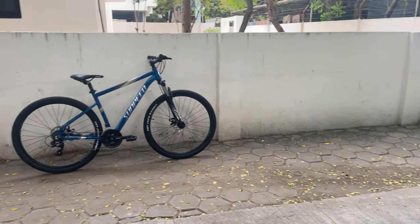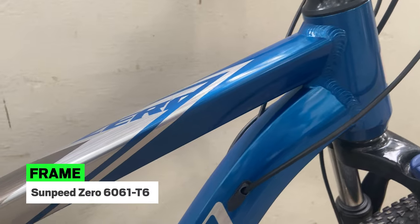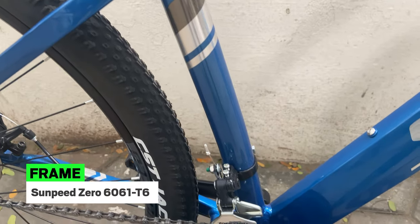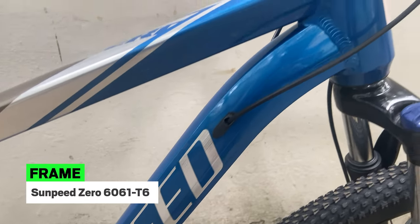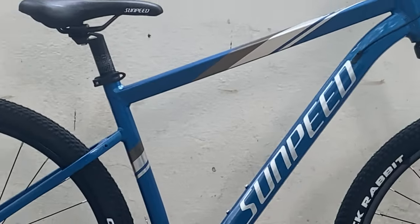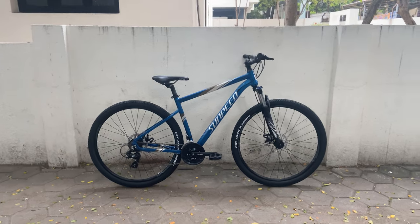The Sunpeed 029 is built on a lightweight full alloy frame. The geometry is comfort focused. This frame has an almost straight top tube and a smoothly welded frame.